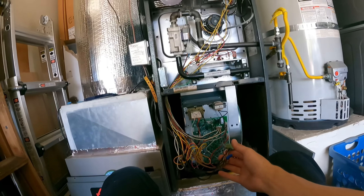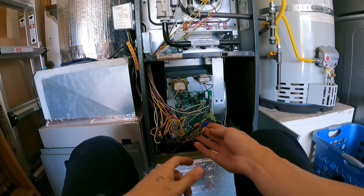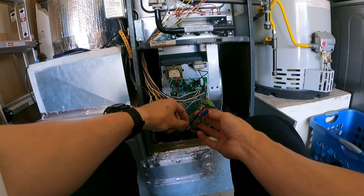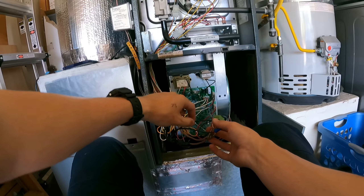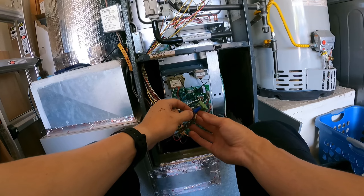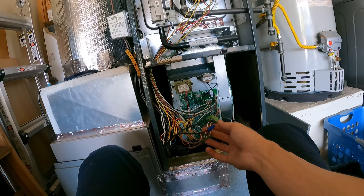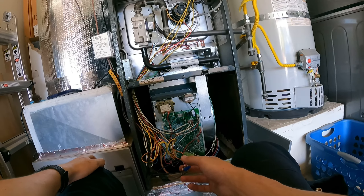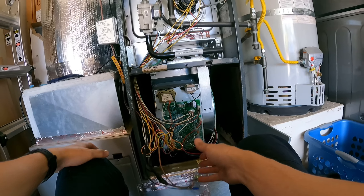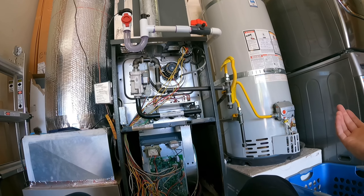The way it's going to work is: if that float raises, it cuts power to R. From the board, we have 24 volts going through this wire, through the float switch, back out the float switch to the thermostat. So if that float switch gets raised, it breaks the voltage, and we know there's an issue — an overflow — and we come out here and fix it. That is pretty much it. The rest is done and looking good.